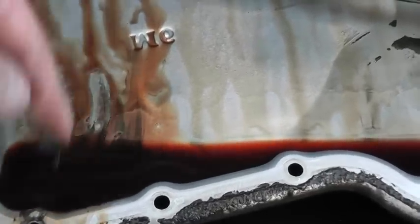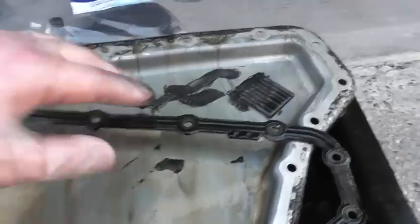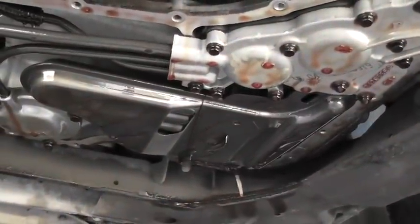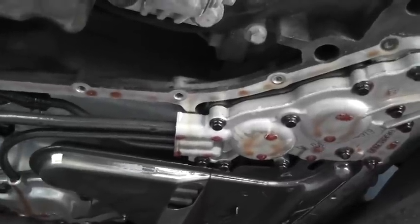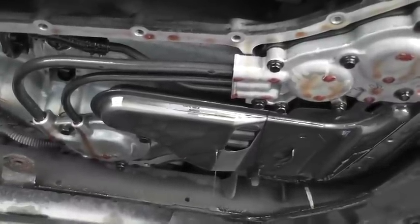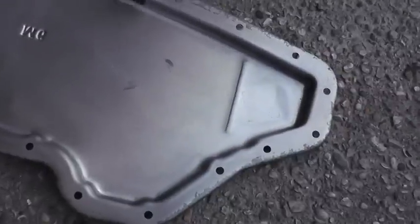I have the new filter and new gasket ready. I'm going to throw away the old gasket, clean the pan and the magnet, make everything perfect. You can see the filter is still in there — I'm going to pull it out, clean everything around the area as much as possible so I can spot any future leaks. Let's take the filter out. Here's the pan clean, and the magnet is nice and clean.